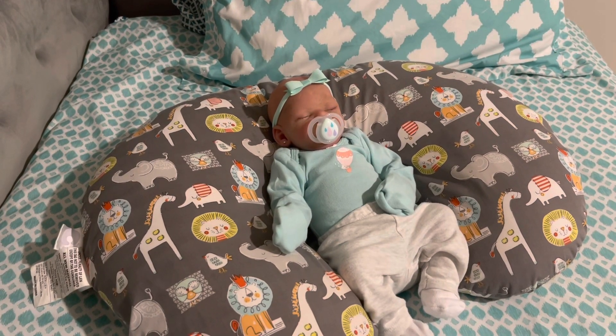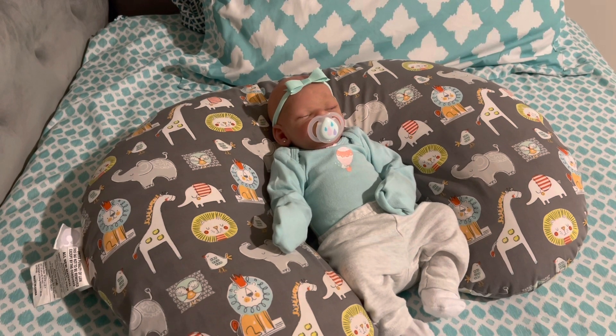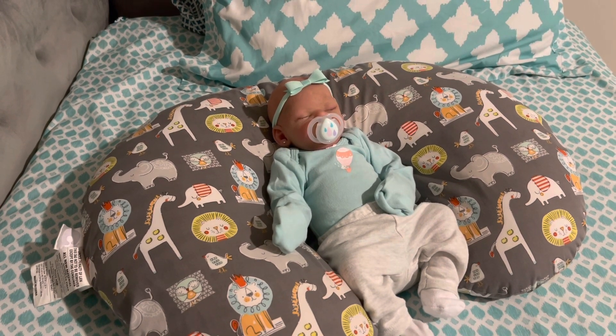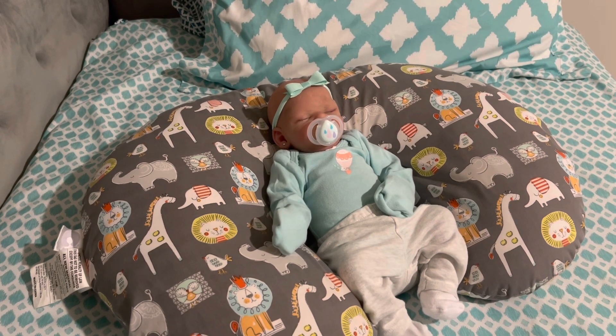Hey guys, what's up? So today I am going to be doing this little girl's naptime routine. I really just need to feed her and change her, and that usually is enough for her to go to sleep. But thank you guys so much for clicking on this video and I hope you guys enjoy.